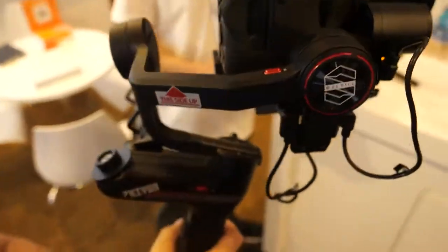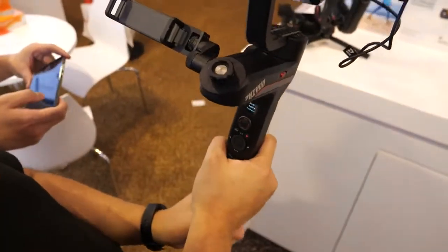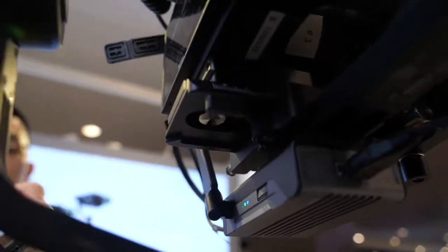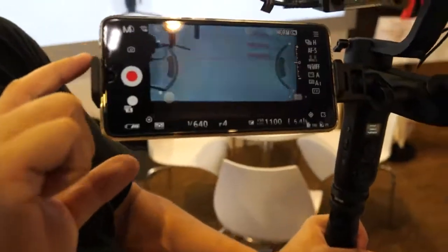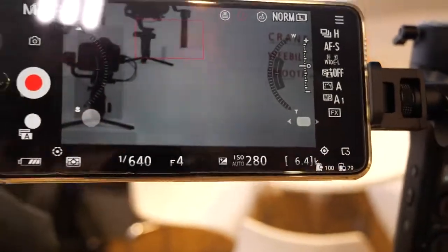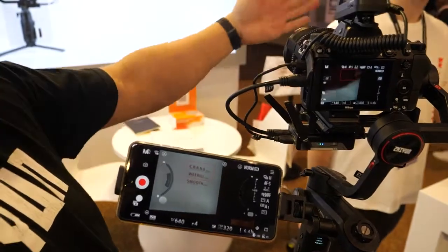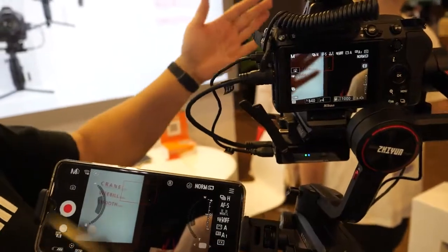On the bottom there's a small box — the new image transmission module. It's now a separate box rather than built directly into the gimbal. You take an HDMI cable from any camera and transmit the feed wirelessly to a phone. There is a slight lag due to the Wi-Fi technology.